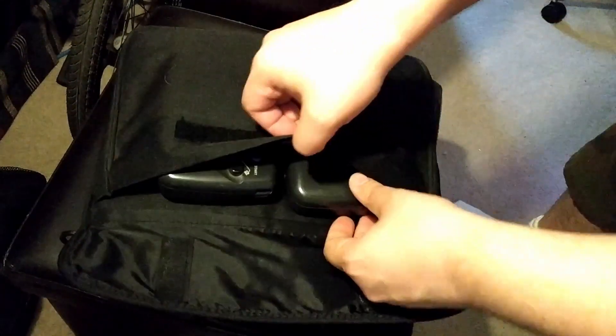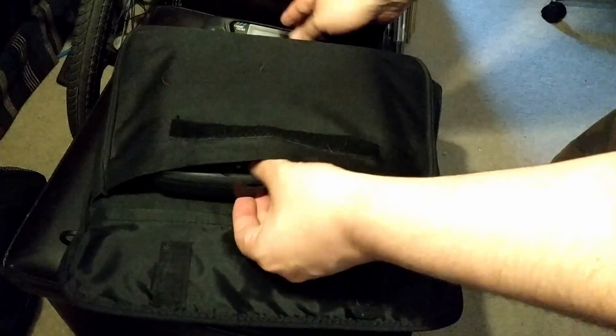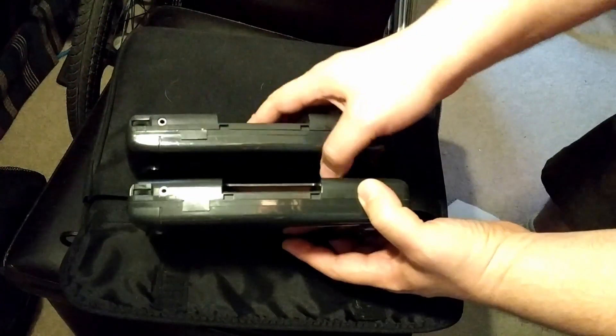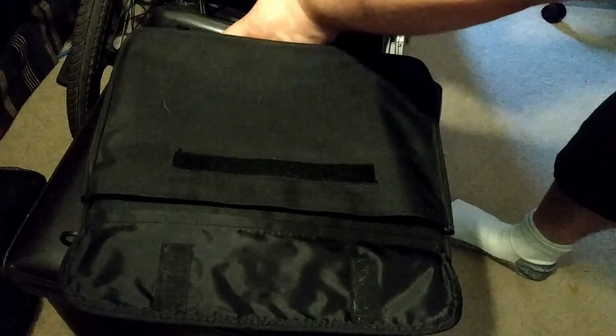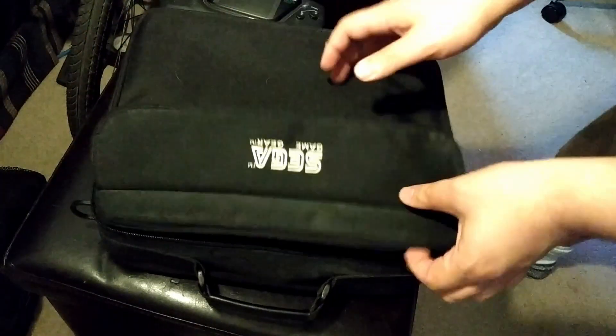I love the Sega Game Gear. I love it so much I have three of them. I got three of them that are all in relatively good cosmetic condition. They've all got the battery covers, even the little expansion port covers, and yet none of them work. This is pretty common with Game Gears today — most of them do not work.